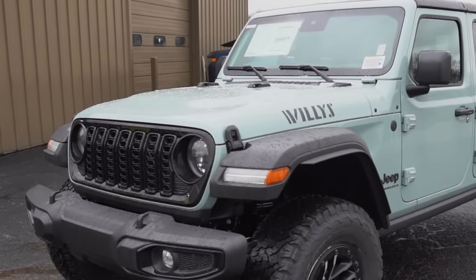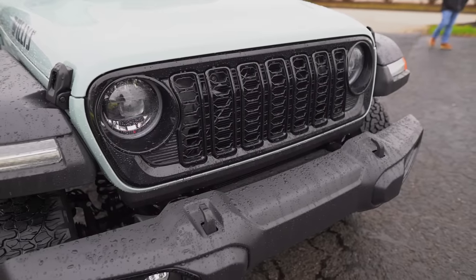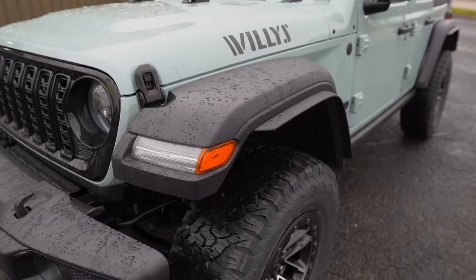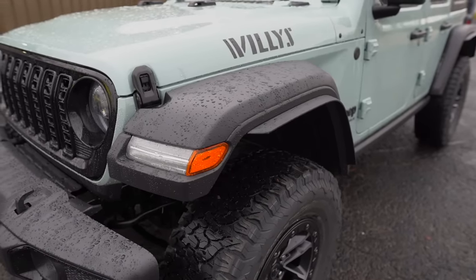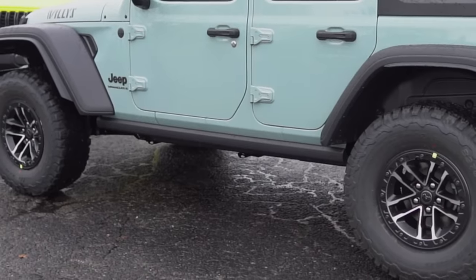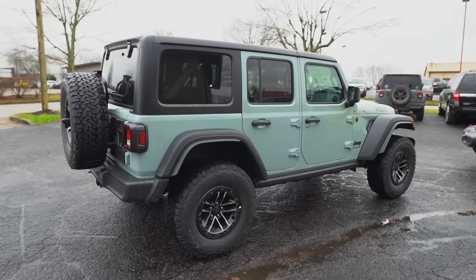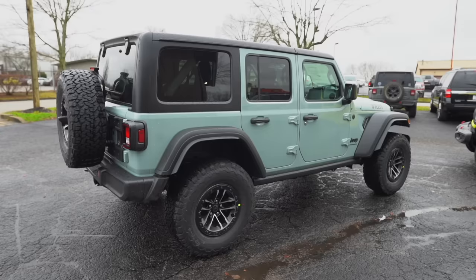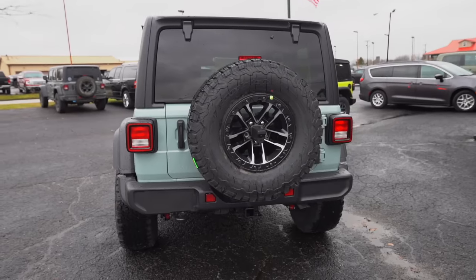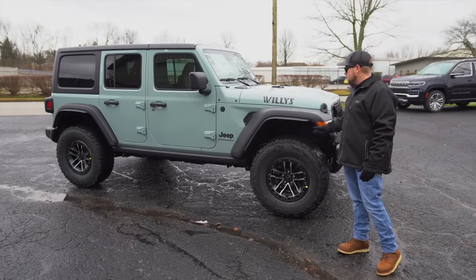On the exterior, you do not get the vented hood on the Willys — that's a big one. You do get full LEDs: LED front turn signals and headlights, but the grille is always a gloss black on any Willys trim. You still get the Rubicon fender flares, the same plastic front and rear bumpers unless optioned out, and Rubicon rock rails. The exterior looks very similar to the Rubicon with those fender flares added.